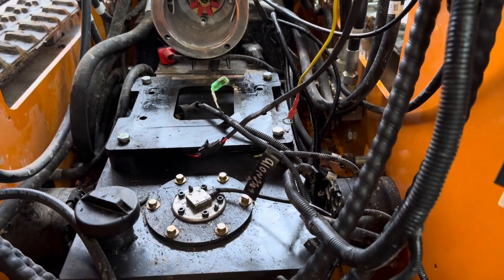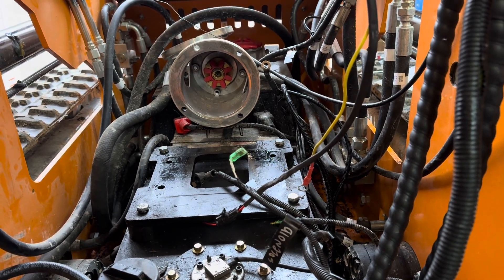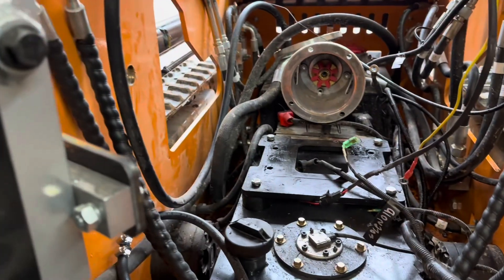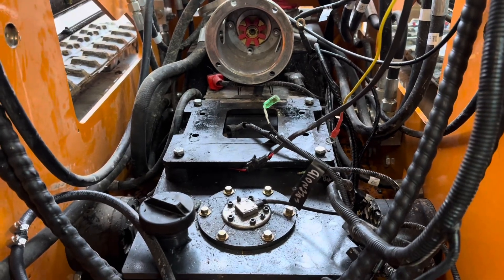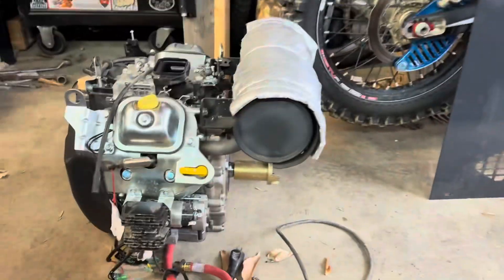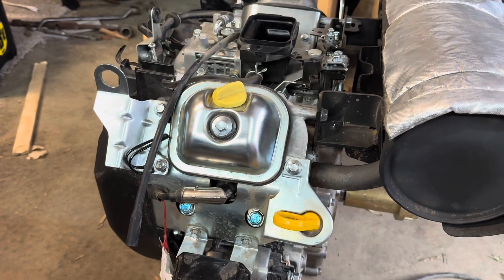A little update on my Chinese mini skid here. Yesterday I was trying to run it and I noticed the power — it seemed like it was running funny. So I have a little digital thermometer, I shot each cylinder with it to make sure it was hitting on both cylinders. And this cylinder was not running at all.